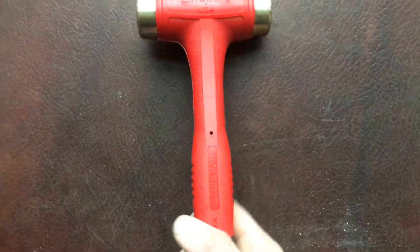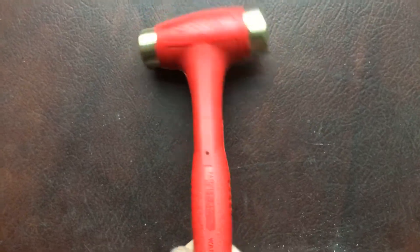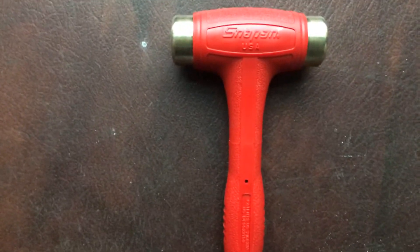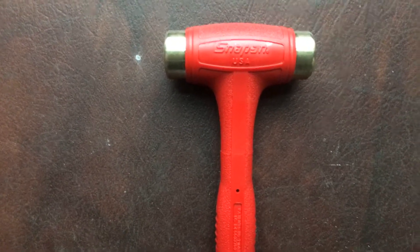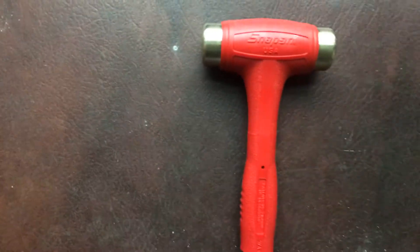There's a nice little thumb grip on it, though you don't even really use that. The 32 ounce — I don't really like that handle, it's a little too fat.